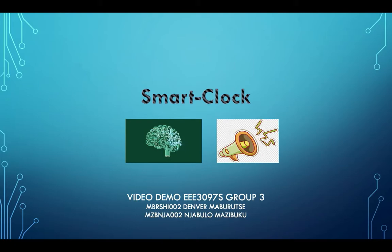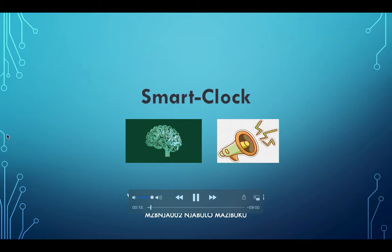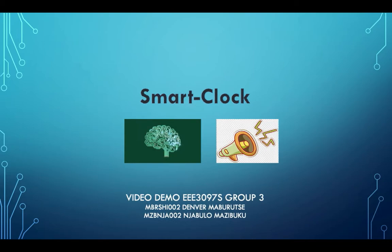My name is Shingerai Delva Maburute. Welcome to the EEE 3097 ECE design demo video. I'll be going through Njabulo Mazibuku and I's design implementation. The title of our project is the Smart Alarm Clock.